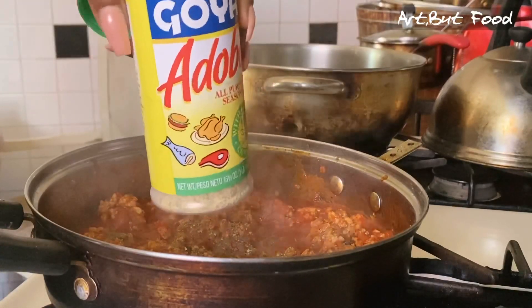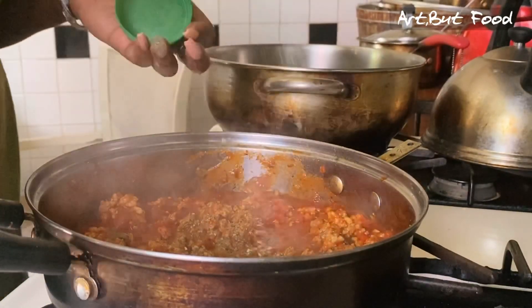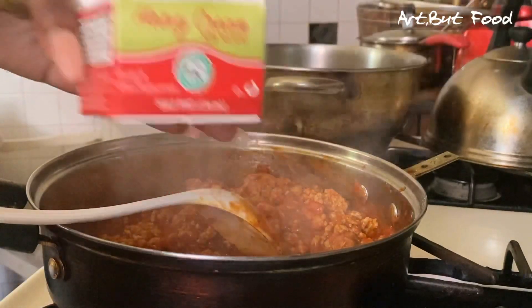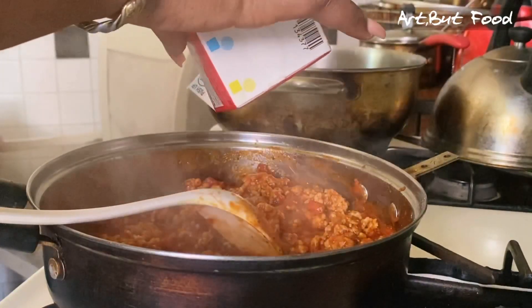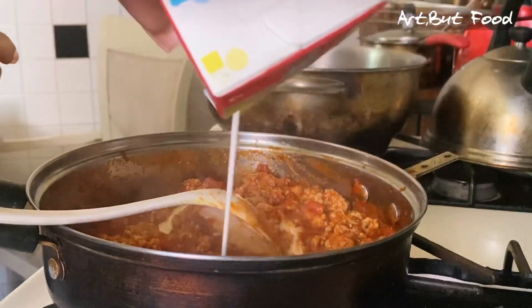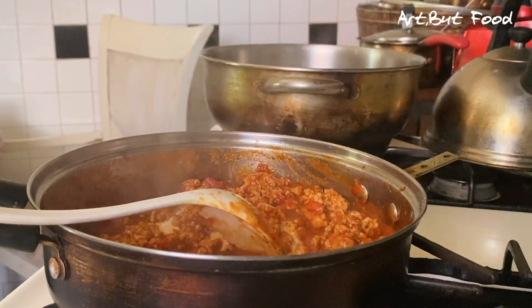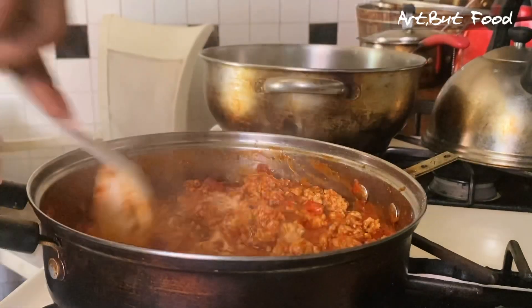I'm using some adobo seasoning — just going to put a generous sprinkle in there. And this is where the magic comes from: I'm adding some heavy cream in there. A little goes a long way in this, trust me.